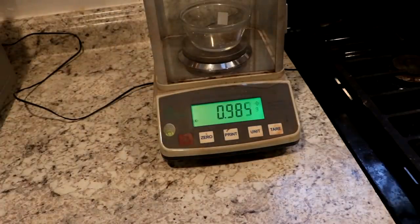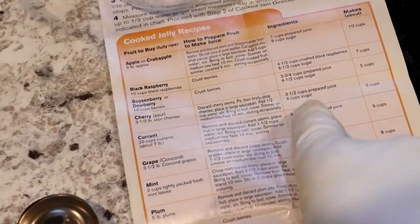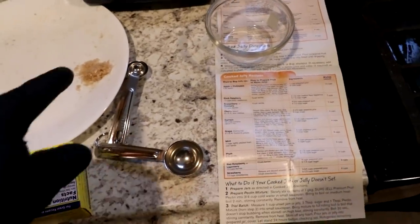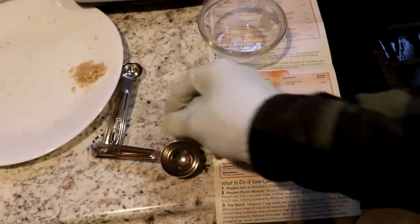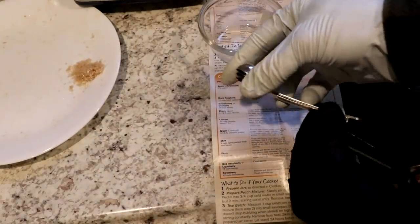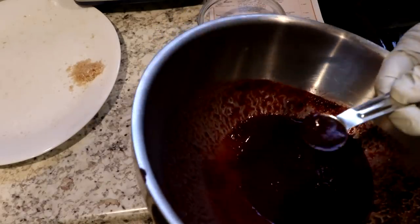I managed to extract about a gram of pectin. I ran to the store and grabbed a commercial box of pectin to get the recipe — sour cherry is the closest, so that's what I'll follow. I've only got 1 gram and the commercial box has 49 grams. Since a teaspoon is 1/48th of a cup and the recipe calls for 3 and a half cups, I'll just use 3 and a half teaspoons of everything.